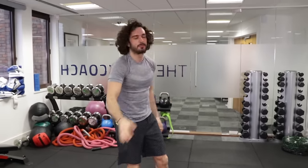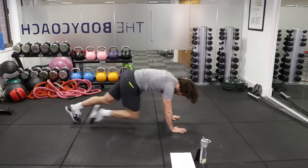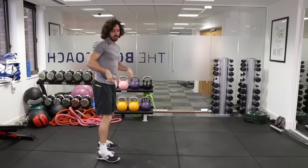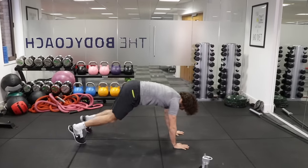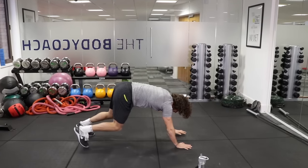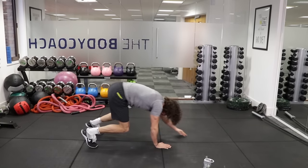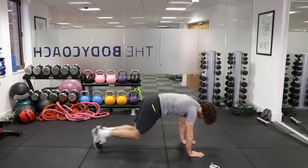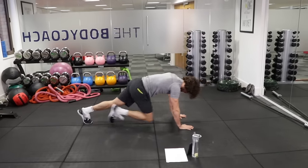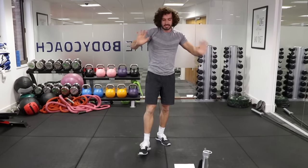Walk down into the eight mountain climbers. Hands on the ground, walk out. You can walk them in slow or you can jump them in a bit quicker. So I'm going to jump in a bit faster now. It's going to be a walk out, eight quick climbers. Hands on the ground, walk out — 1, 2, 3, 4, 5, 6, 7, 8 — walk back and repeat. Or you can do them slower. Choose one of those options.